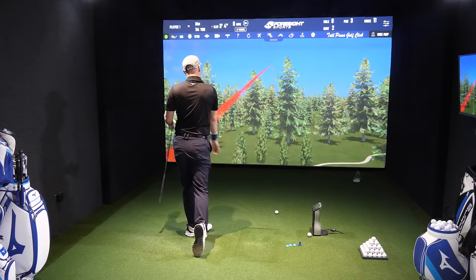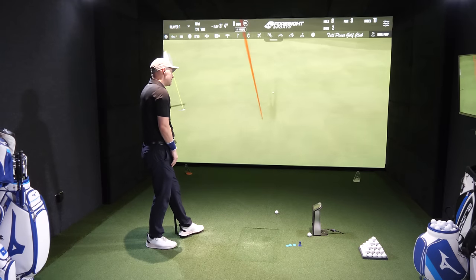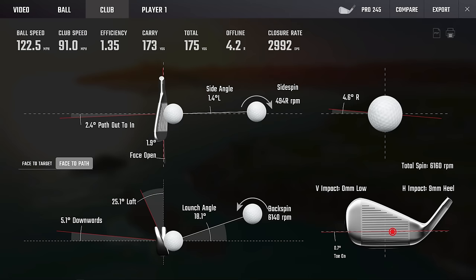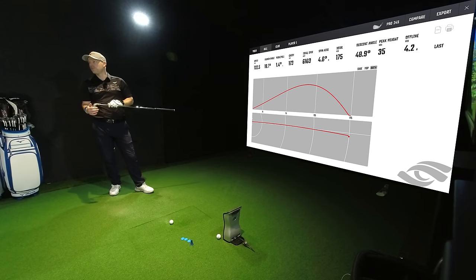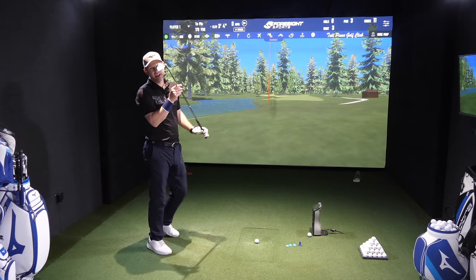That's a little bit cutty because of my swing dynamics — slightly across and a bit open. Yeah, it's all on target there but you'd take it even with the green running away from the pin. Slightly across, slightly open and 9mm heel. Not the best strike but 35 yards in the air, 49 degrees ascent angle — that's 12 foot away from the pin. It's just good. At 175 total distance you would take that all day long.